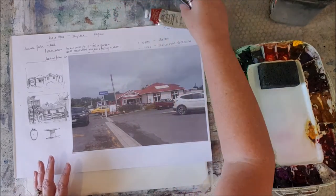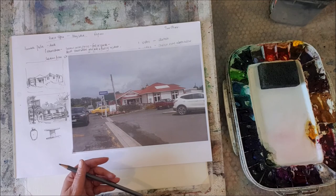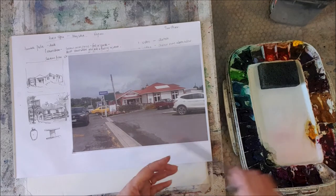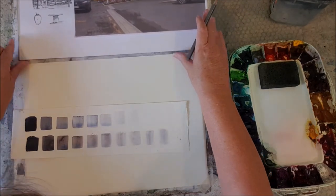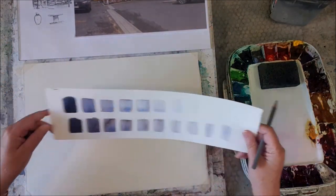I'm at the point of just sketching straight onto my watercolor paper. I'm going to pop that reference photo up so it doesn't distract me.